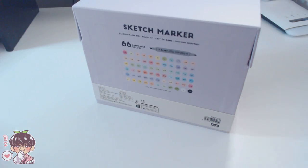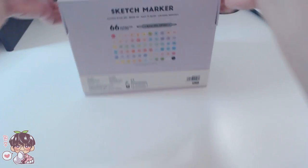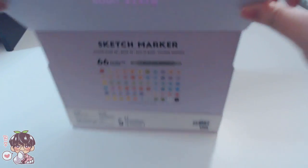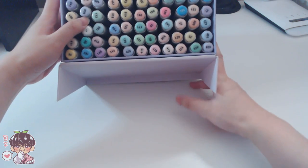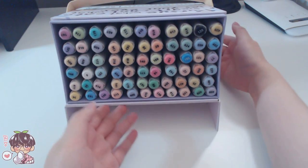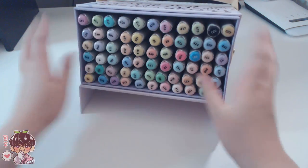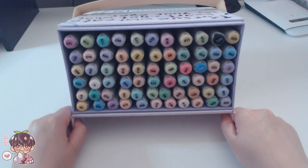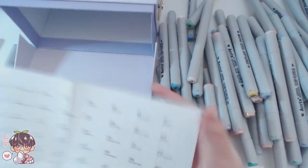The barrel itself is more triangular which prevents it from rolling, which is quite nice. I wanted to show you this cute box — it's not just a case, it's actually a nice stand. You open the lid and it's angled in such a way that you can place your markers in a stand which makes it a lot easier to display and work with.